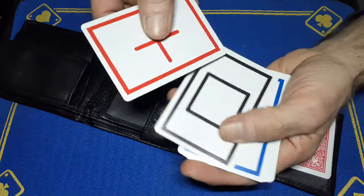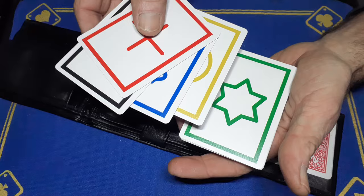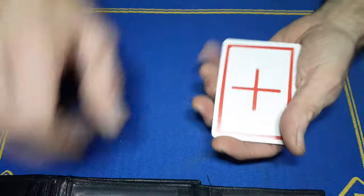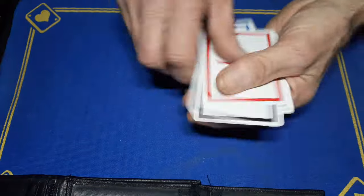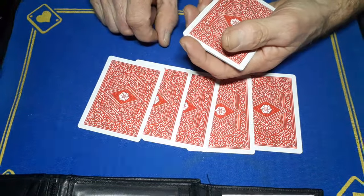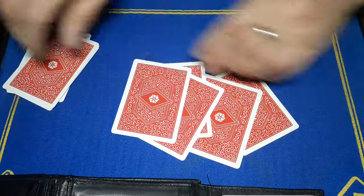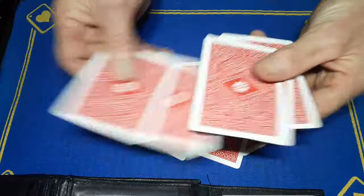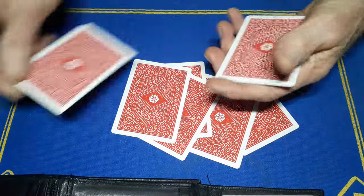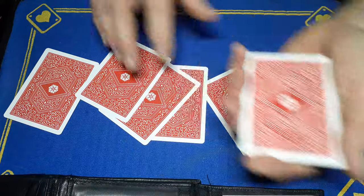This is an ESP effect. You've got the plus, the box, the wavy lines, the circle, and the star. These are my five cards; the spectator is going to get five cards. I want the spectator to mix these cards up but don't look at the faces just yet, and likewise I'll mix up my cards without looking at the faces just yet.